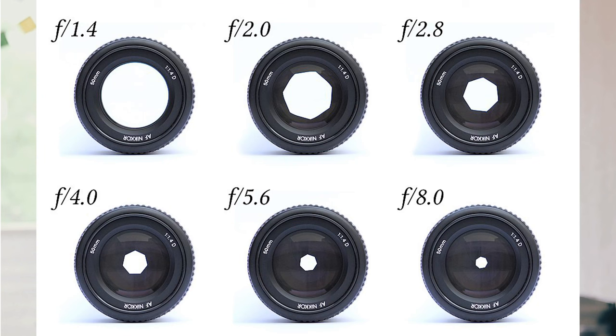A small aperture number is good for those bokeh portraits, but a high aperture number is what we need today. The higher the aperture number, the smaller the hole; and the lower the aperture number, the bigger the hole.